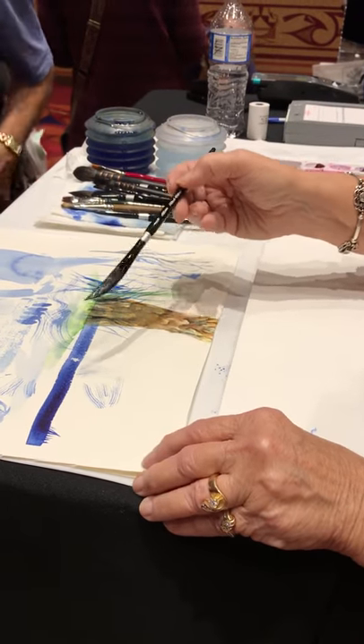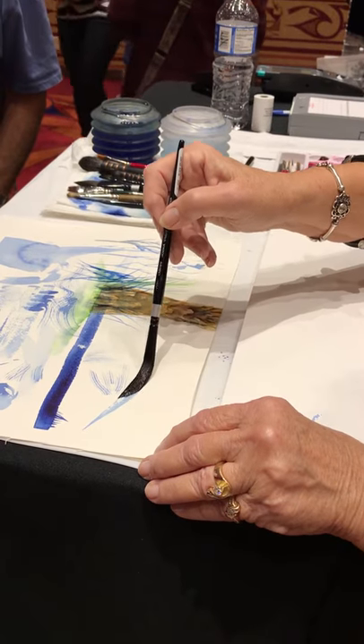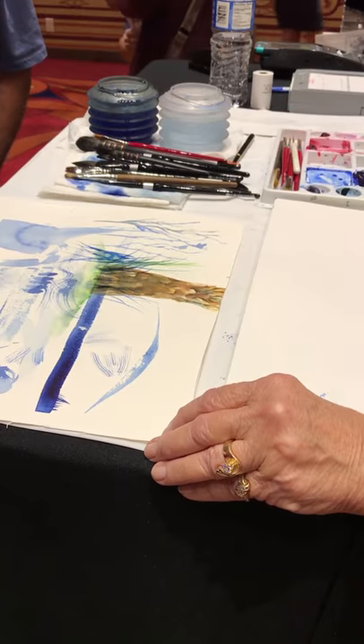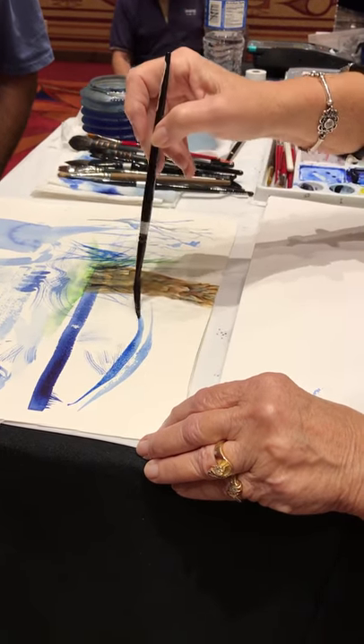And if you want to do a blade leaf, then you would start on the chisel, lay on its side, come back to chisel. Okay, let me reload. Start on the chisel, lay on its side, come back.